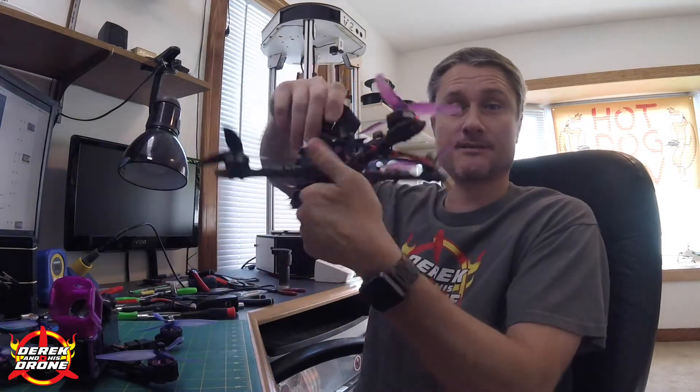Hey everyone, welcome back to the channel. Today's video is a viewer request from Musa Ahmed and he wants to know what to do when you arm your quad and it just flips out. Musa has reached out to me via YouTube for help. He has an E-Sheen Wizard and he's updated the firmware to the latest version of Betaflight, and now when he goes to arm his quad it just spins up out of control, flips out, and he can't fly it.